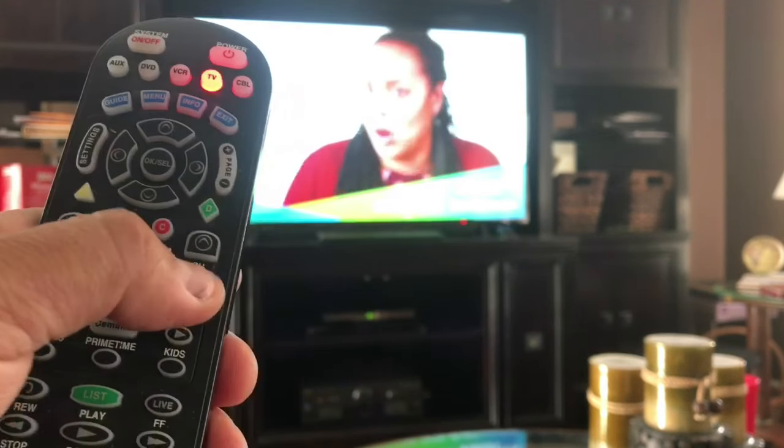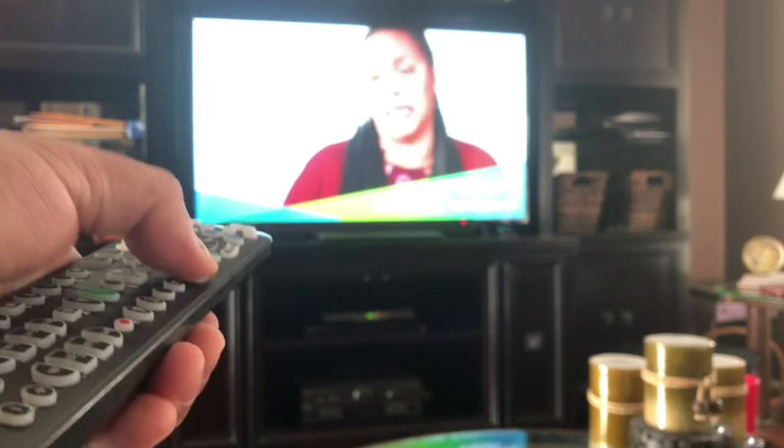And now change the channel down, pointing at the TV, until it shuts off.